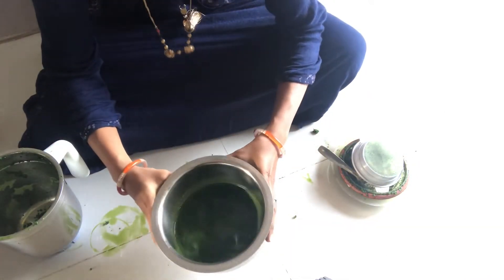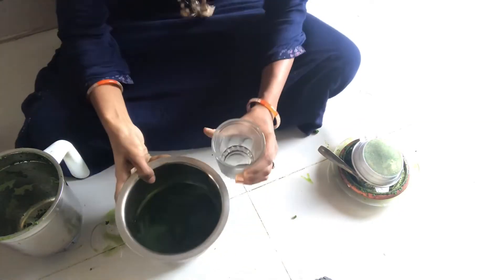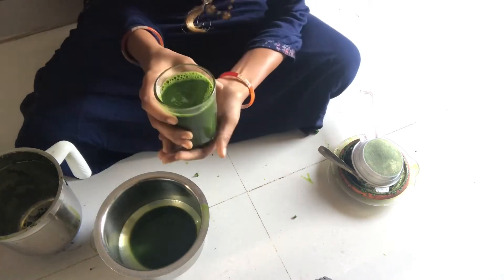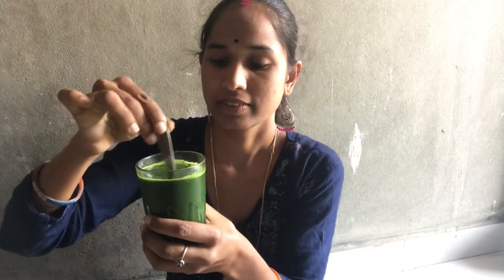Now there is a juice. We will put a glass for 4 days or 5 days. We will have time to put the ingredients in place. If you have a spoon, you will need to use a Dengue Fever remedy as well.